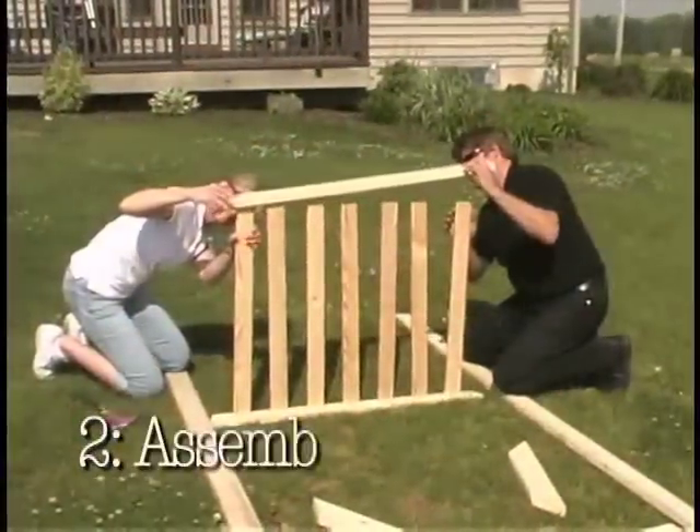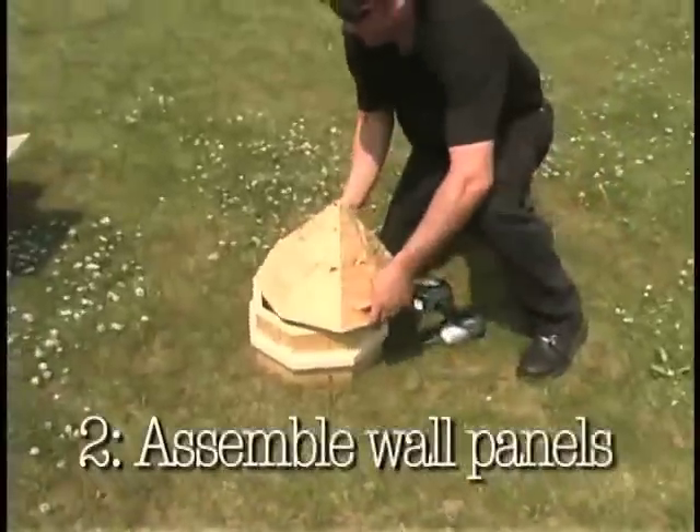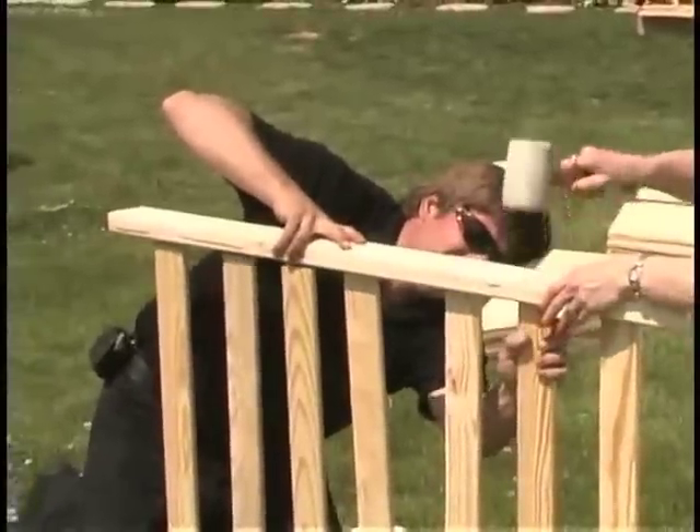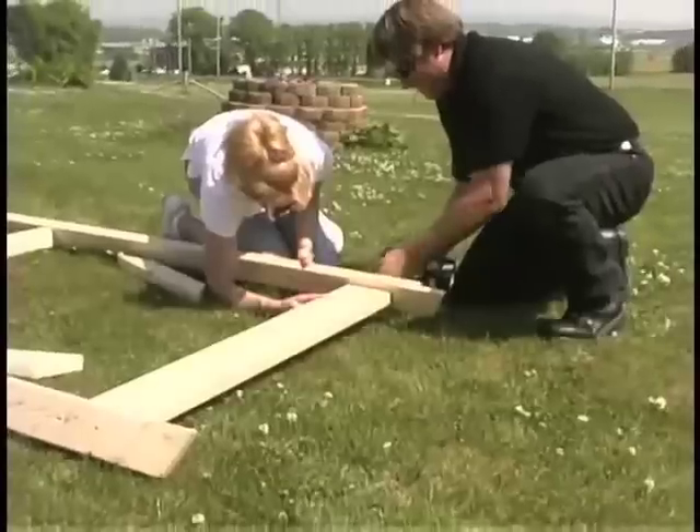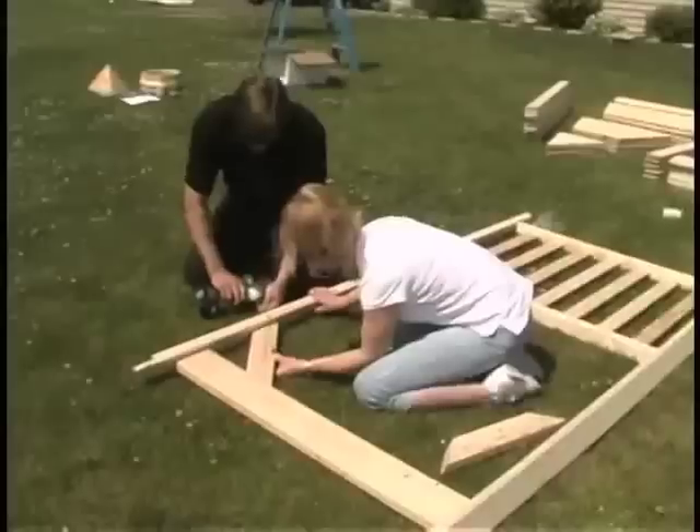Second, assemble the wall panels and the cupola. Simply tap the balusters into the slots on the handrails, connect the handrails to the posts, and attach the upper rail and braces to the posts.